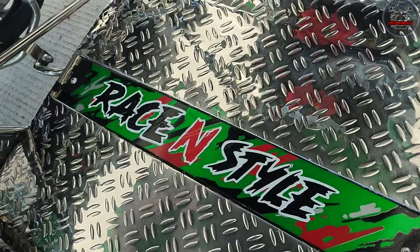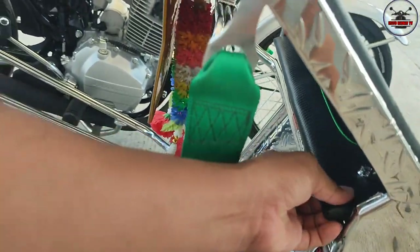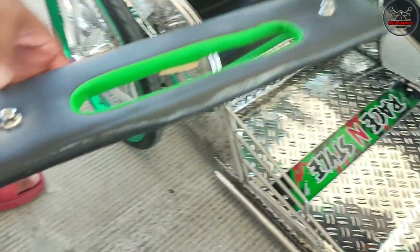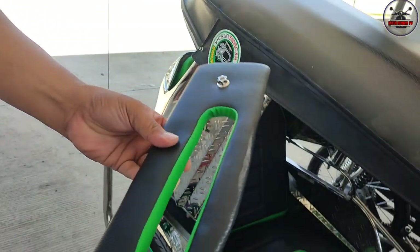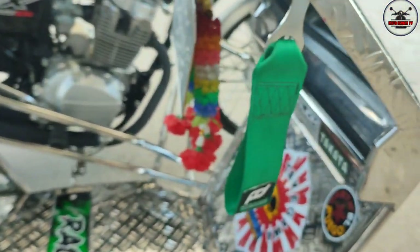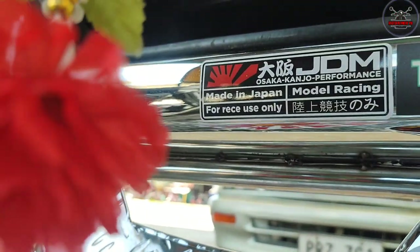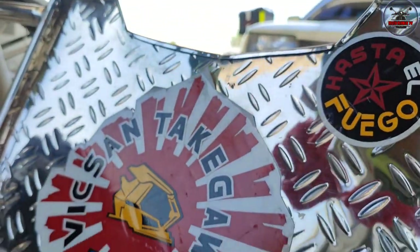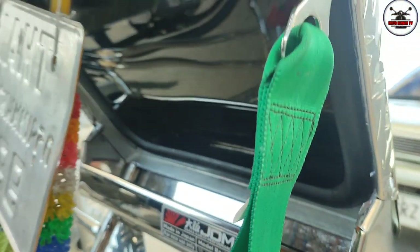Kasama na rin itong sticker, sir? Oo, kasama dun. Yun na nag-sticker sa akin. Pati dito naka-bolts na rin, lahat. Pati ito, itong takit, kasama na rin yan. Pakita natin sa camera. Galing. Wala siya sa likod. Tapos CNC bolts na rin, CNC lahat. Grabe. Pakita natin yung loob, sir. Sobrang linis. Tapos may sticker dito ng JDM. Made in Japan. Big Sun Takigawa Sidecar. Ayan yung builder namin, yan yung pan namin.